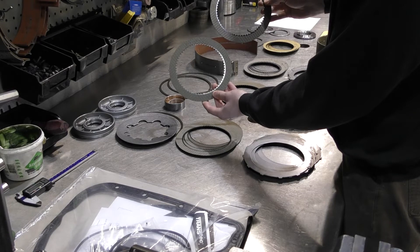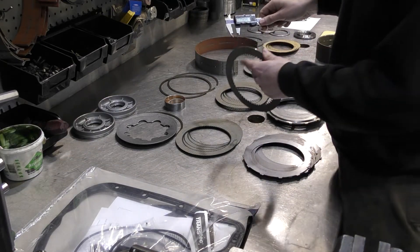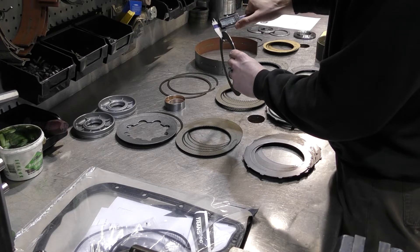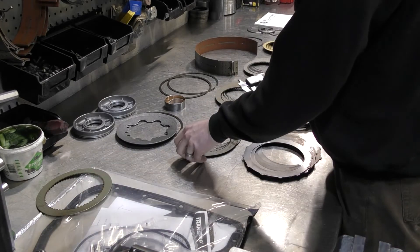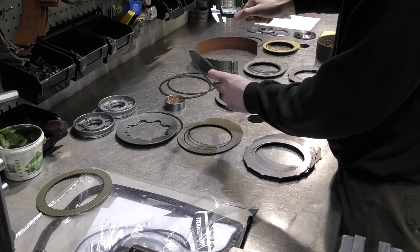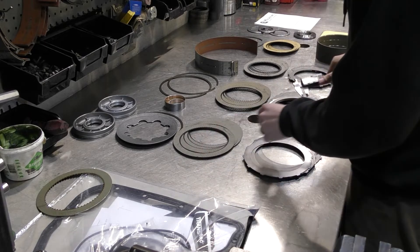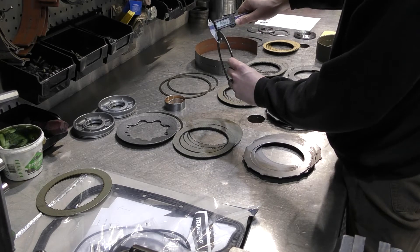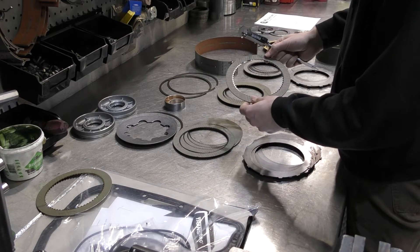An easy way to identify your forward clutch from your direct clutch is to just take a simple measurement with your calipers. Your forward clutch is always around 65 to 68 thousandths — somewhere in that 60 thousandths range is how you identify your forward clutch. The same goes for your 48RE, but as mentioned, it's much easier to identify because it has a 93 tooth profile on the inside. When it comes to measuring your direct clutch, you're going to be more in the 80 thousandths area — around 84 to 85 thousandths. So that's something to always check when rebuilding your transmission to make sure you're putting the right clutch pack in the correct component.